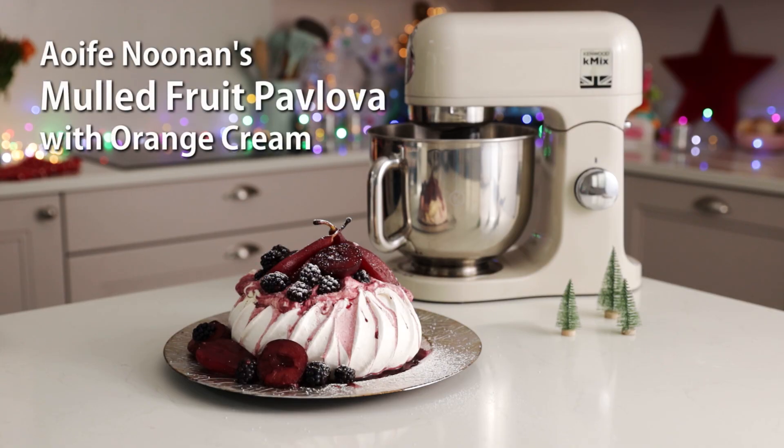Hi, my name is Aoife Noonan and I am delighted to be teaming up with Kenwood today to make this gorgeous Christmas dessert. We are going to be making a mulled fruit pavlova — soft chewy meringue piled high with an orange flavored cream and some gorgeous aromatic mulled fruits.